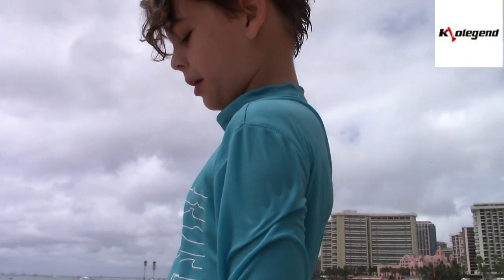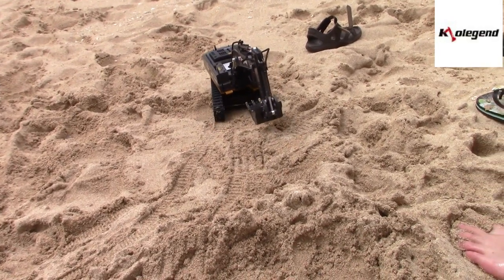So we brought the excavator here to the beach. We're back!